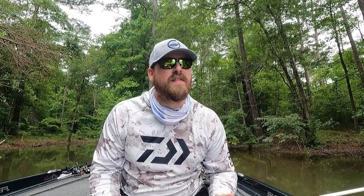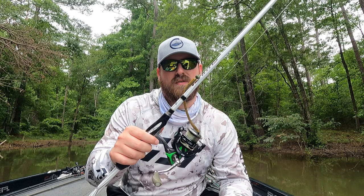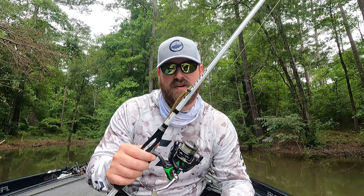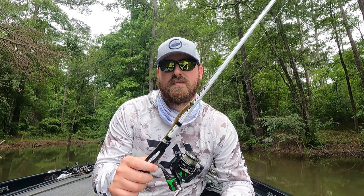What's going on guys? Welcome back to the channel. Wanted to do a quick video here about the one setup that you need to catch fish no matter where you're at in the country, no matter what time of year it is. It's a shaky head — nothing surprising, nothing crazy, no big secrets. But a shaky head is really all you need to catch them year round.